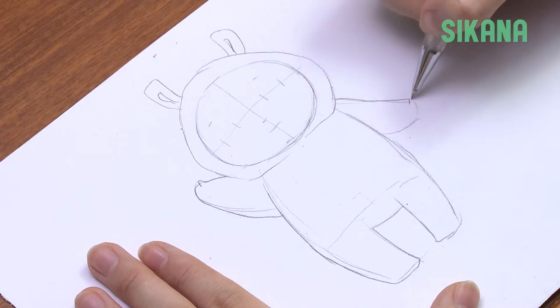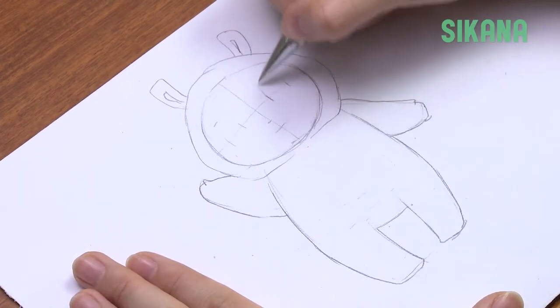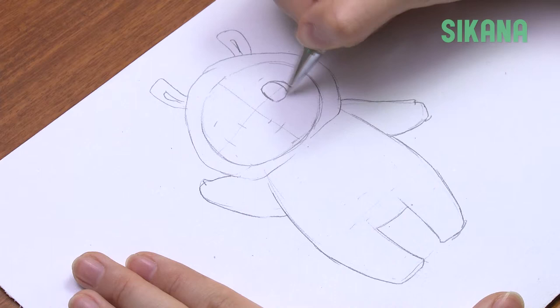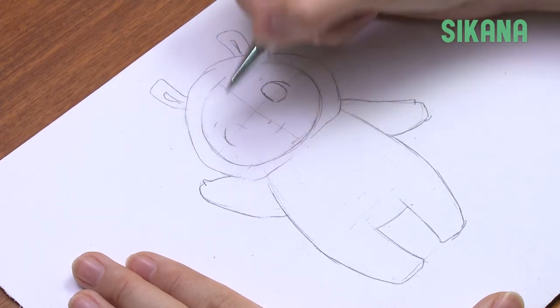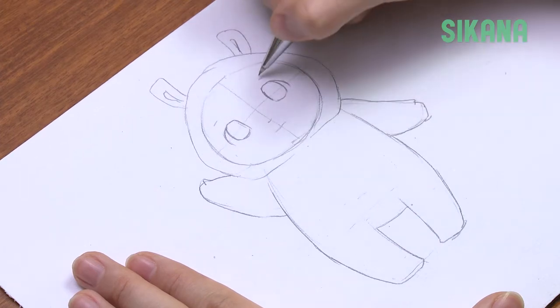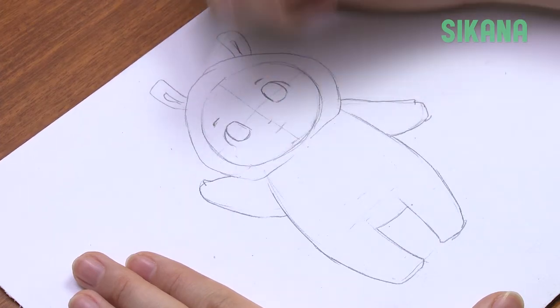Now draw the eyes. The eyes have already reached their final size at birth, so babies tend to have very large eyes. And since we're using the manga style, we can emphasize the eyes even more. Position them on the horizontal line. The eyebrows are very small.